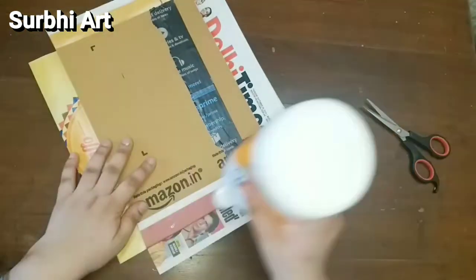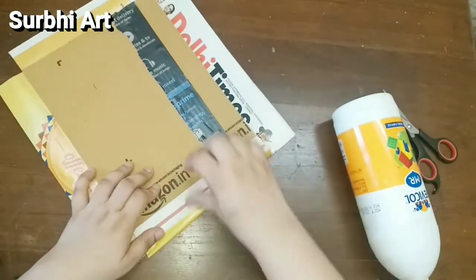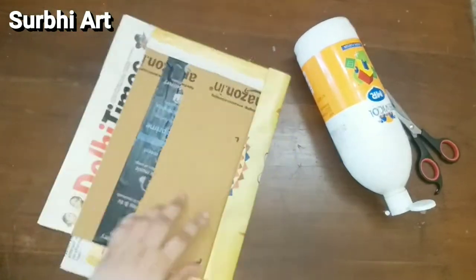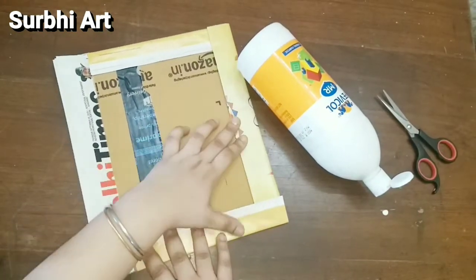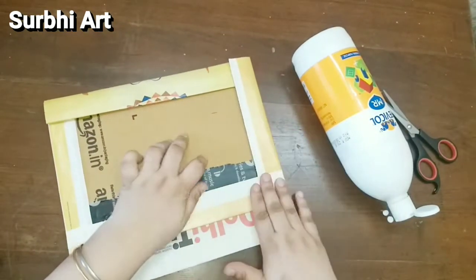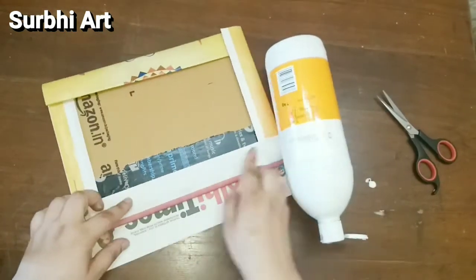Here you can take 3 to 4 layers of newspaper — the more layers, the more solid our base will become. And if you are a learner or a student, you don't need to invest in canvases. Don't invest so much on canvases and colors while you are in a learning stage.